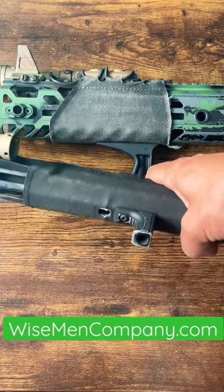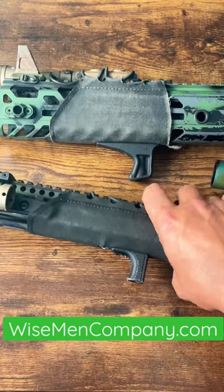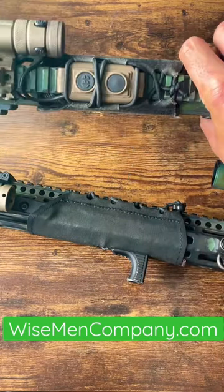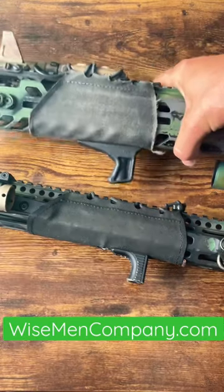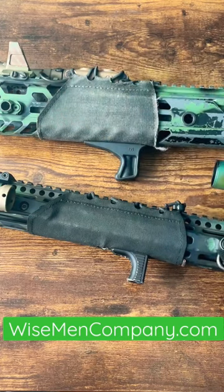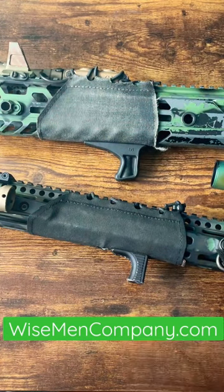You can get them with M-LOK slots or without, so you can still run your angled grips and vertical grips. They lace up just like a shoelace on a shoe. They hold in place very nicely, and again, they're going to mitigate that heat. WisemanCompany.com — thank you for all that support, guys.